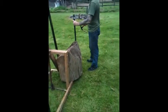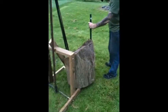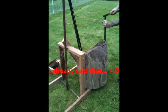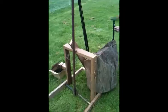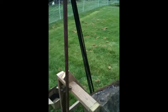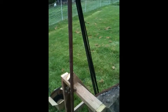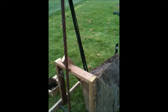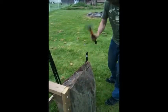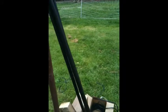Drive the u-pole into the ground to prevent that log from moving. The log holds it down. As you can see, we have a bungee cord wrapped six times here. It makes it pretty powerful and pretty durable.